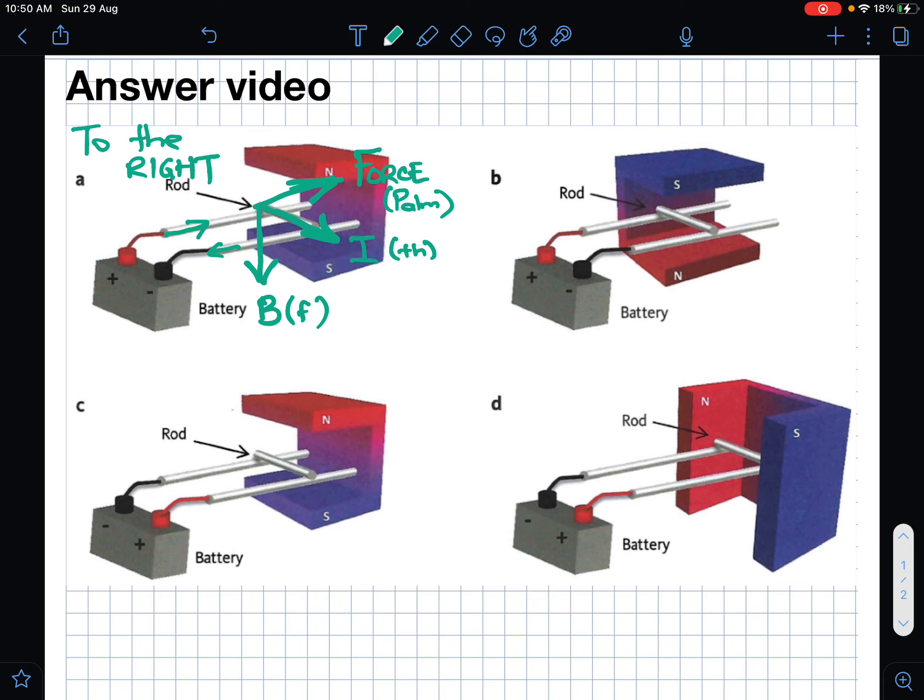For part b, the current is going in the same direction — again coming through here — and I can tell quickly by looking at the positive and negative terminals. The magnet has been turned around this time, so the magnetic field will be going up — that's the direction your fingers point. Your palm is then facing in the opposite direction, so the rod will move to the left.